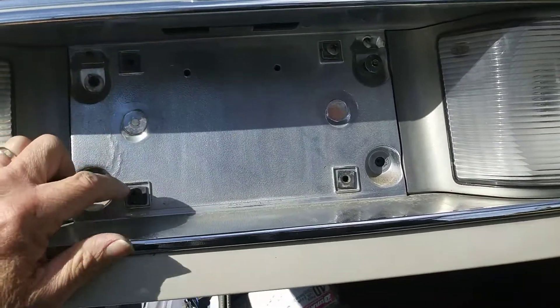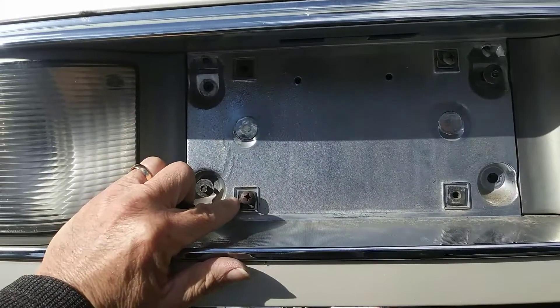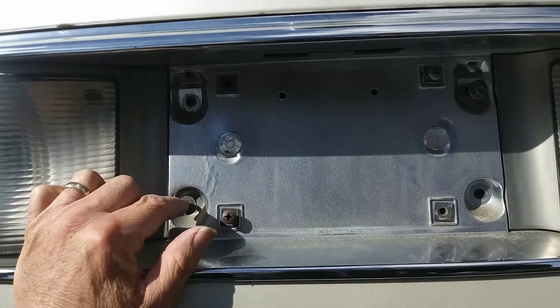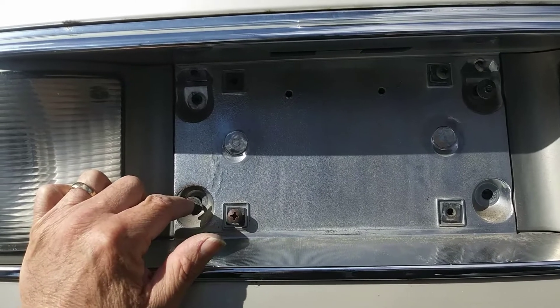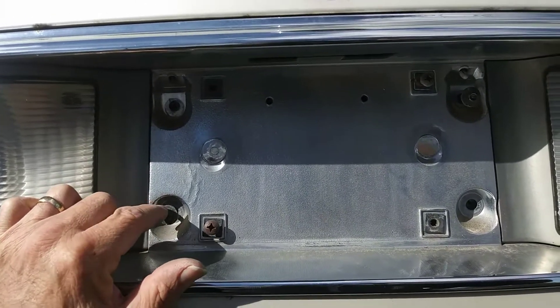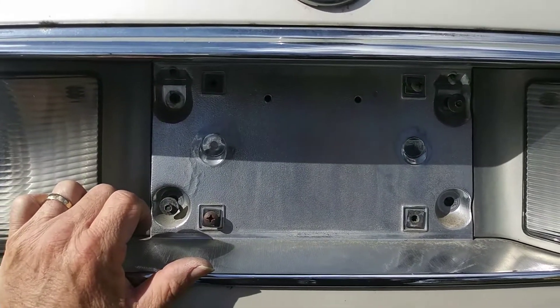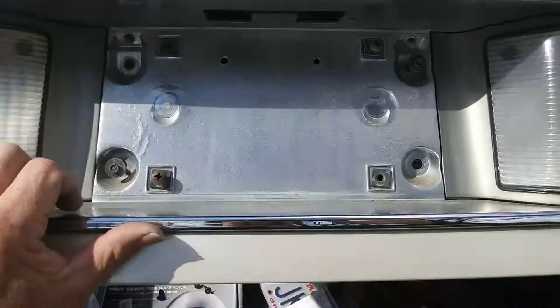You gotta take off the license plate with these Phillips screws — four screws there. Then after you get the plate off, you get these four bolts off at the four corners.